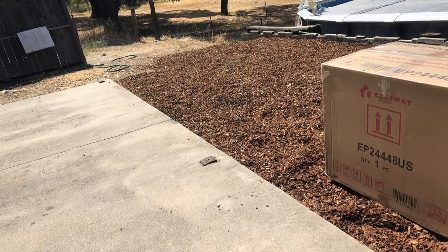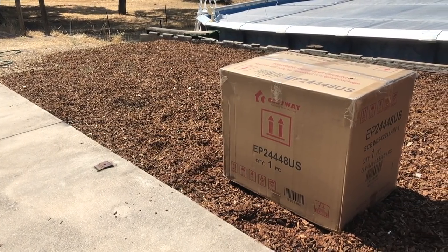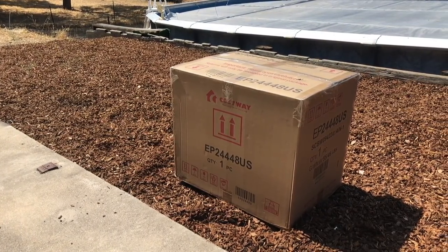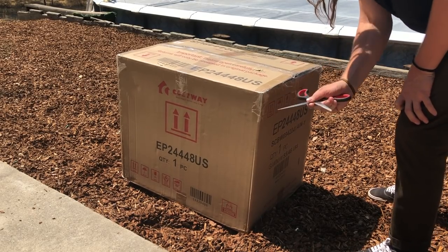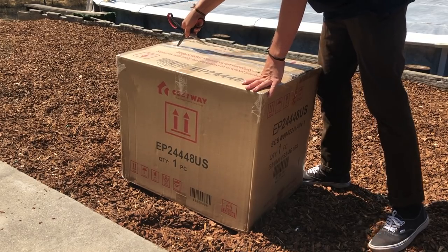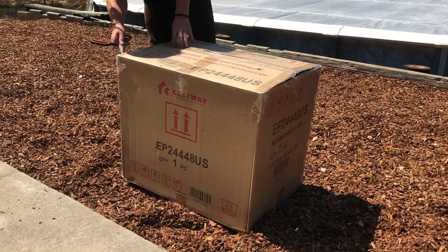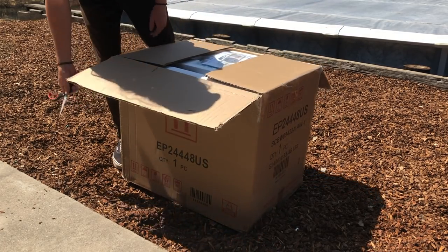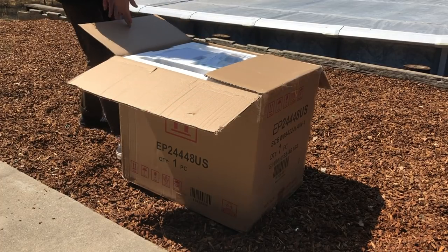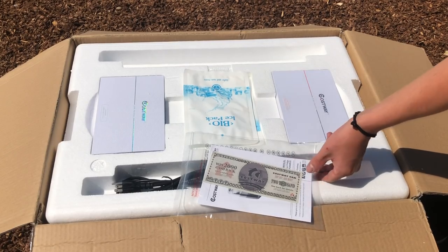This is a video of the new fridge freezer from Costway — a 55-liter or 58-quart model. I chose to go with this one because the size was going to best suit my needs, and at the price of $427.95 it was definitely better than spending $1,100 on a Dometic.